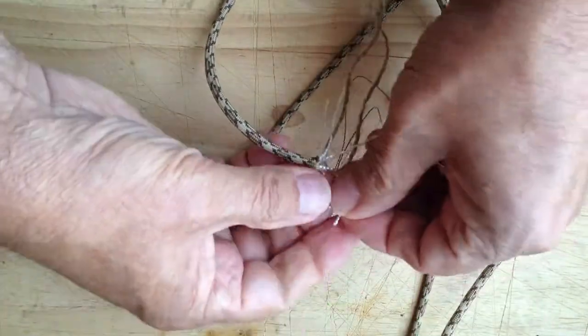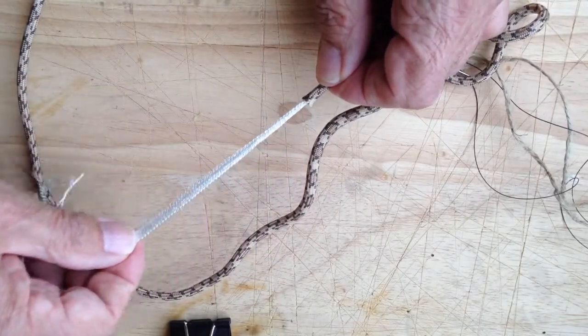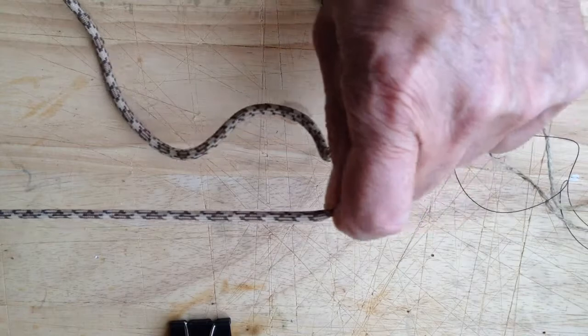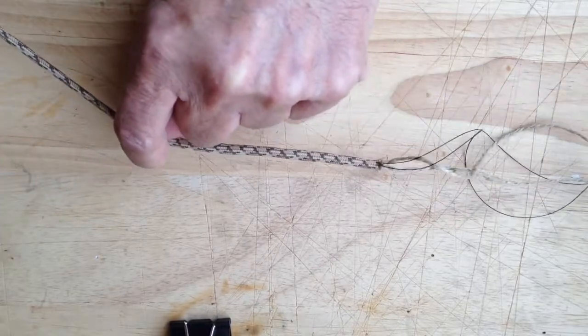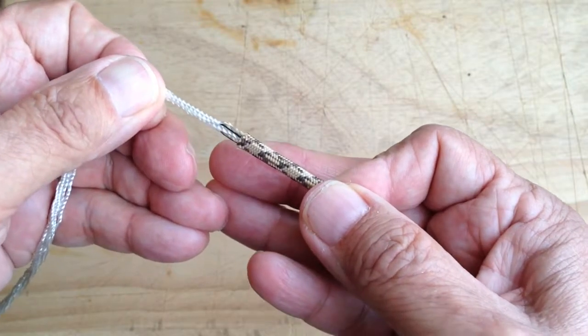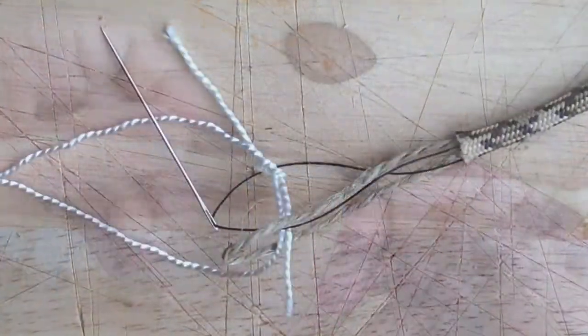Once tied, the jute, needle, and thread are pulled through the paracord. I release the clip, pull a length of the fibers, and work the outer housing of the paracord towards the other end. Because of the length of the paracord, this is done in several pulls. Also, placing a clip at the ends of the thread and jute will prevent them from being pulled into the end of the paracord by accident.